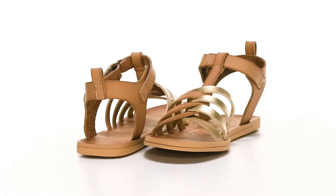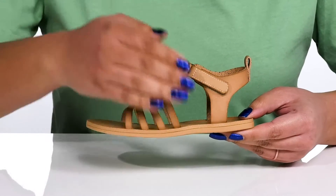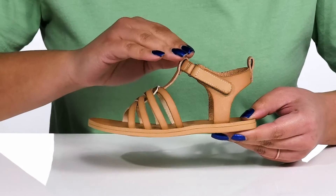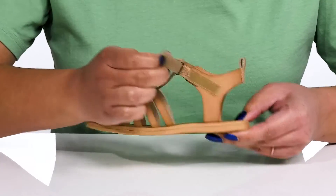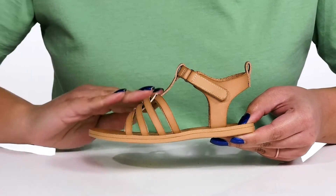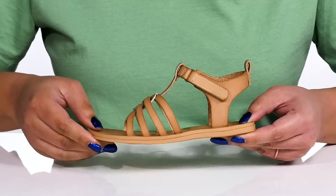The Malibu Kids Drizzle Tee Shoes by Blowfish feature a synthetic upper with an open-toe silhouette and a strap that wraps around the ankle with an adjustable hook and loop closure to give your child a secure and custom fit, and four other straps that go over the vamp to lock them into place.